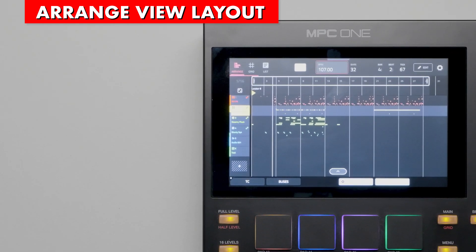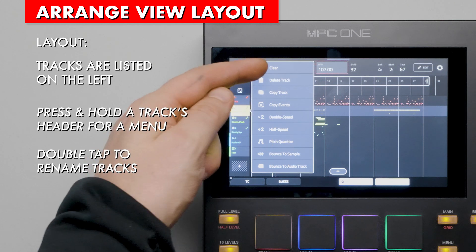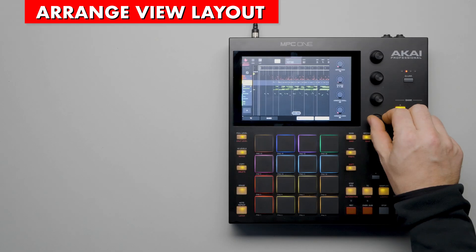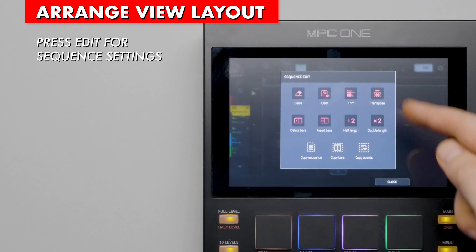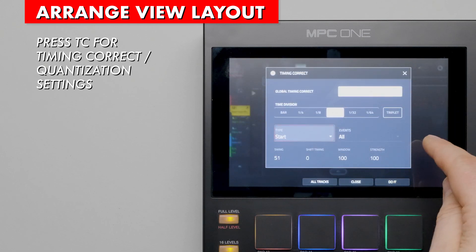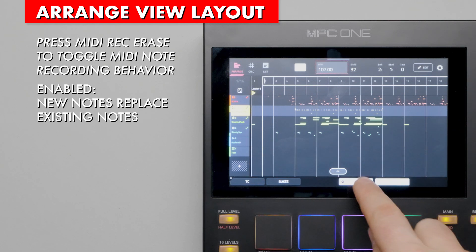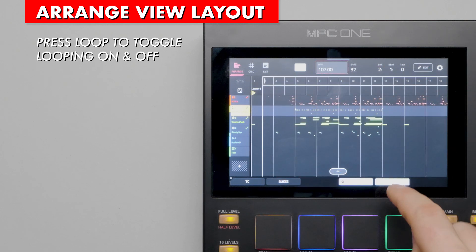Now we see the complete arrangement including all tracks. Let's explore Arrange view more closely. Each track is listed on the left side. Press and hold the track's label to show options and settings for that track. Use the Q-Link encoders to adjust settings and navigate the view. On other devices, press the Q-Link button to cycle through different settings. Press the Edit button at the top of the screen to make changes to the sequence. Press the gear icon to make changes to grid settings. At the bottom, TC brings up timing correct or quantization settings. Buses brings up return and output bus tracks. MIDI Rec Erase changes how notes are recorded — when enabled, new notes replace existing notes; when disabled, new notes overdub and merge. Loop toggles between repeating the loop region or playing the arrangement to the end.